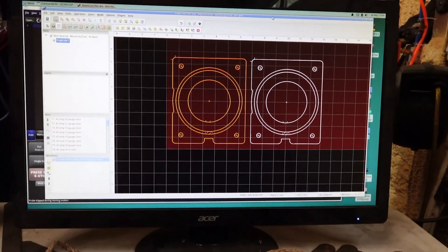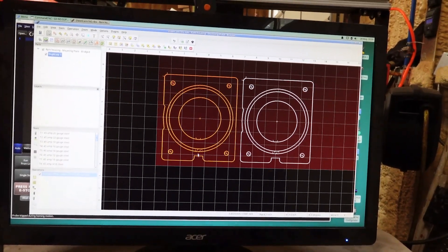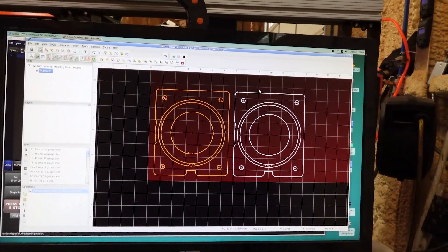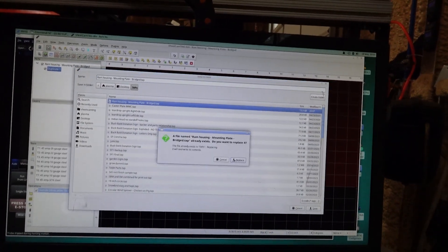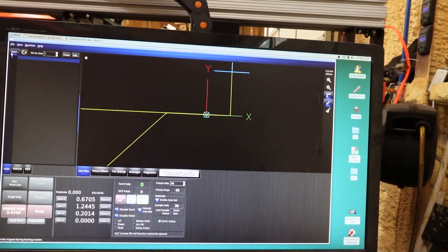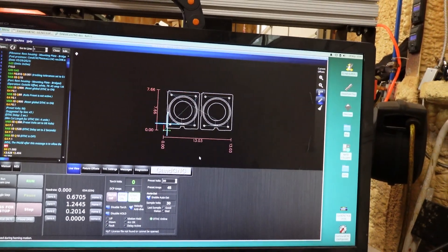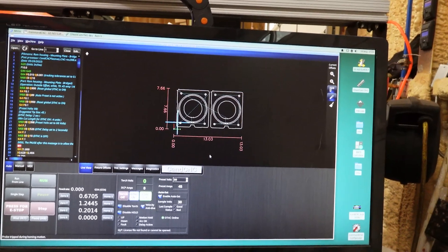I've got this in my hand so sorry for any jiggling, but you can see our drawings thrown into SheetCAM. We've bridged here and here, and we're cutting our center ring out of the middle of our piece — so that's going to give us two components in one cutting action. We're going to export these, save over the previous file, and now we're going into CommandCNC to open our TAP file. We've got it all set up, the metal is in the machine, and I'm going to reposition the camera so we can watch this cut.